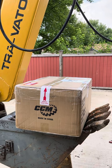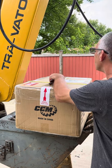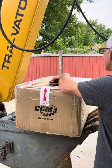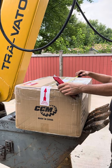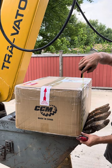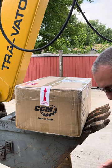Somebody wanted to know the dimensions of the box. So it is: one foot, one foot seven inches, about two foot one inch, and one foot two inch. That takes care of that guy who wanted to know the measurements.